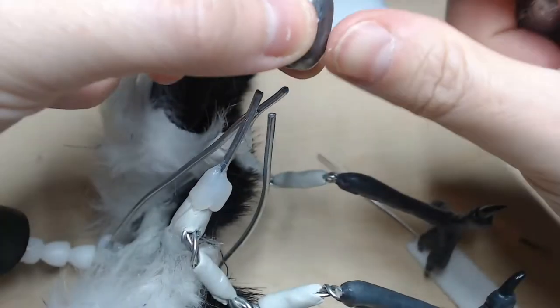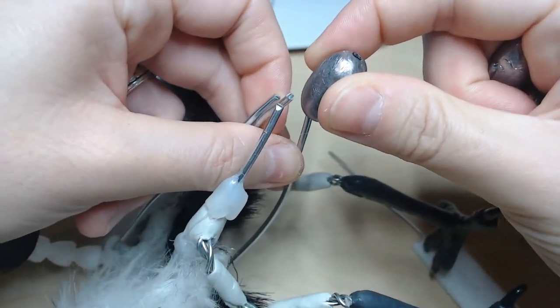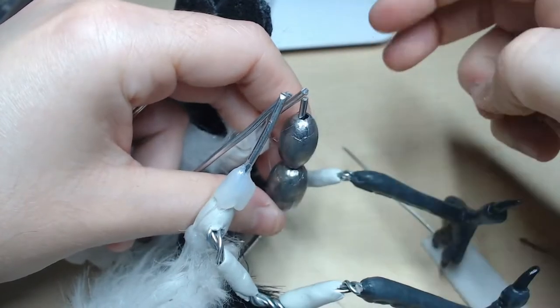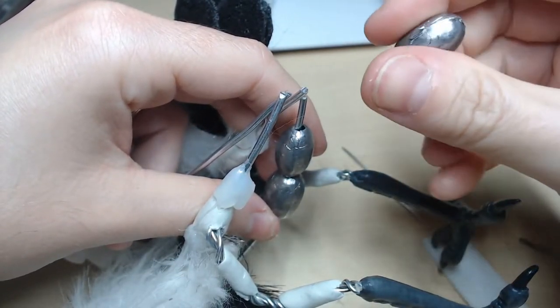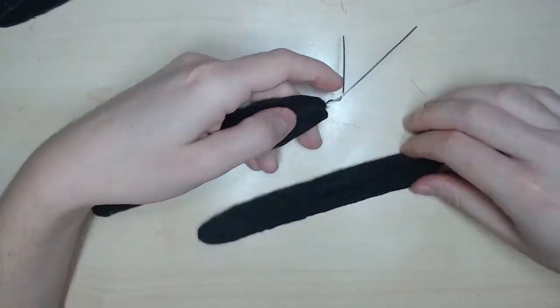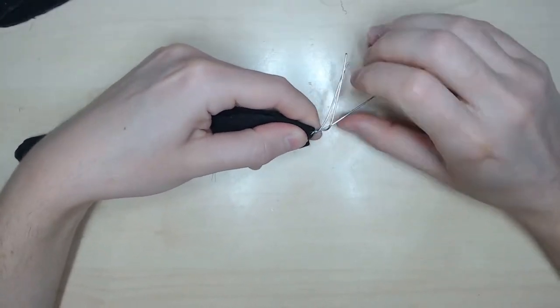For the back of the armature, I put egg sinkers on the wires to balance the hard doll and put aluminum foil inside the armature for support. I assemble the tail by twisting the wires of the feathers and fix everything in place with epoxy sculpt.